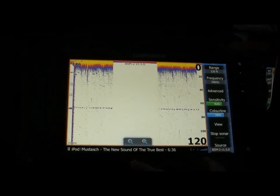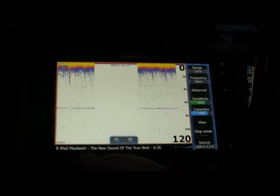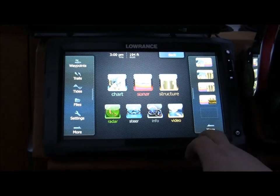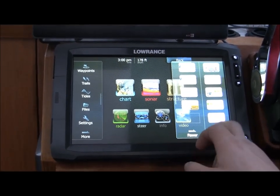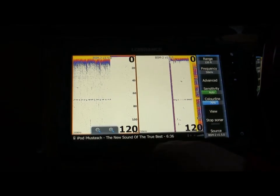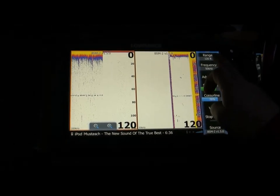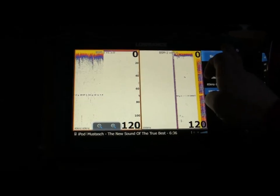I like to run the chirp sonar split screen with low chirp on the left side and high chirp on the right side. So then I click on Pages, I click on More. Here I find a customized panel that I made earlier today. Click on that one. Now you see the left one is marked with orange, and then I have the menu for the left side of the screen. I click on Frequency and I choose the low chirp 40 to 60 kHz. And click back.